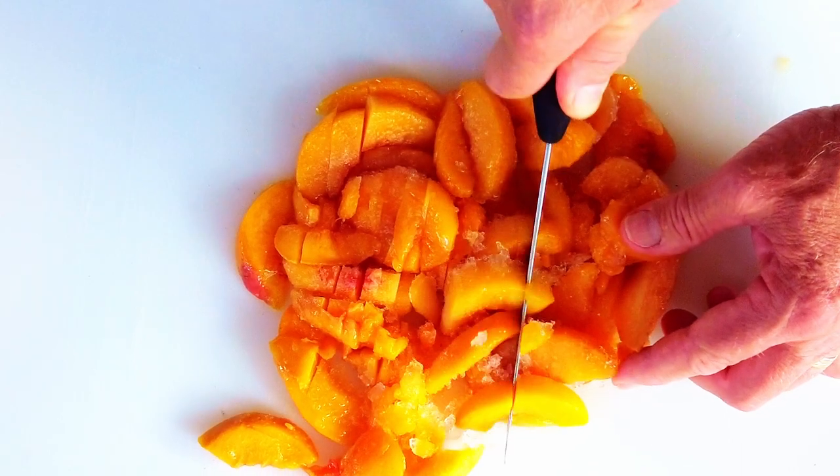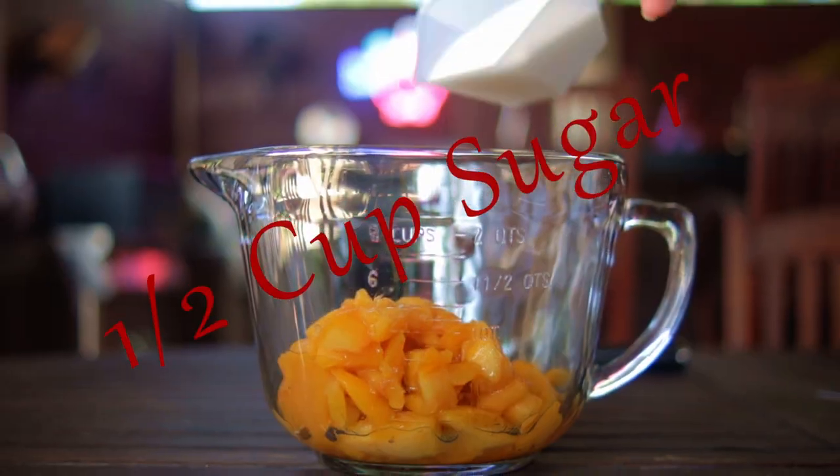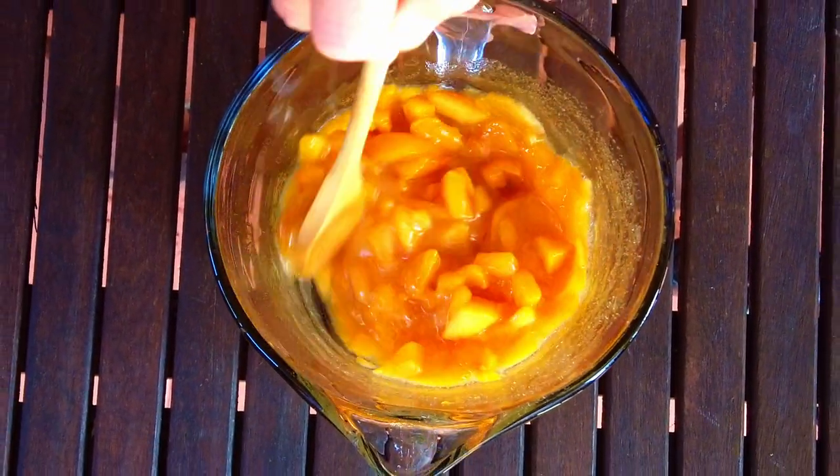We want to lay out the peach slices, cut them up into smaller pieces, then add the peaches and a half cup of sugar to a bowl and give it a mix. The smaller pieces allow the sugar to be absorbed more readily — let this rest for at least 30 minutes while the sugar works its magic.